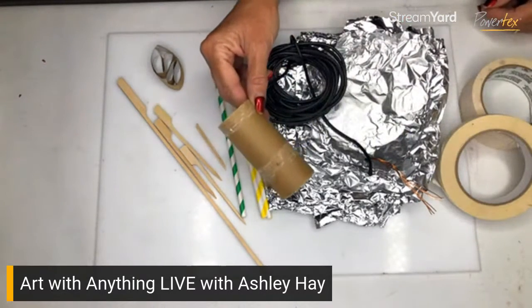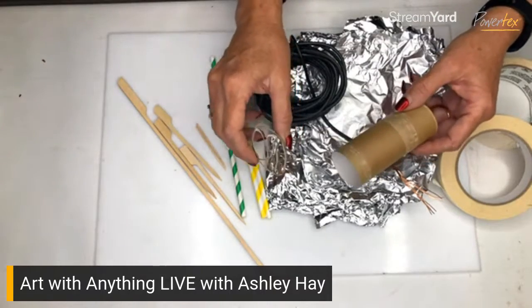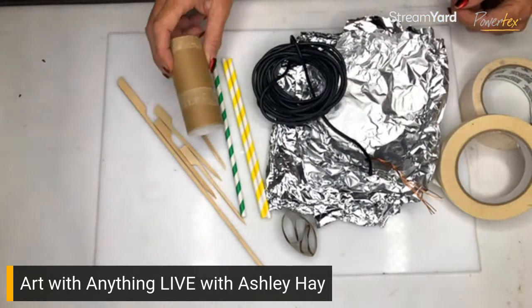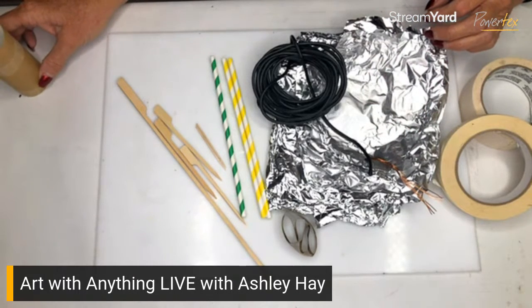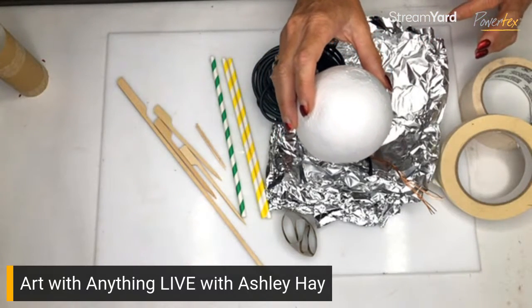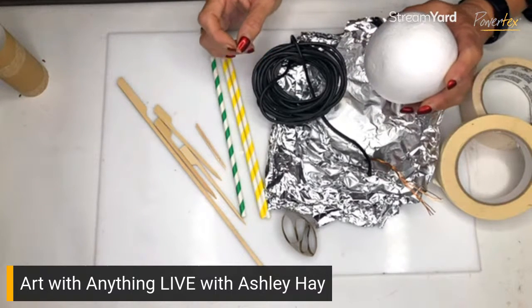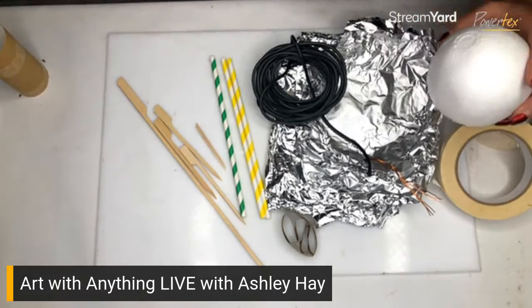You can use discarded old straws, paper straws, skewers, toothpicks, and even cardboard rolls — brilliant for forming, creating a shape and a form. You can do interesting things putting shapes and forms together. Of course you've also got old foil rolls you can use. Styrofoam — whether styrofoam balls or old packaging material — is also absolutely brilliant. The great thing with styrofoam is you can easily pop it together.